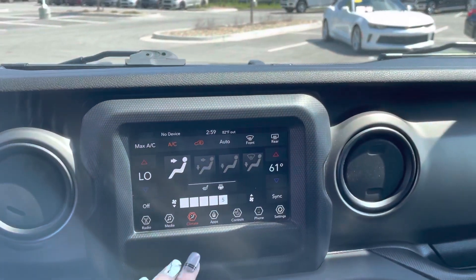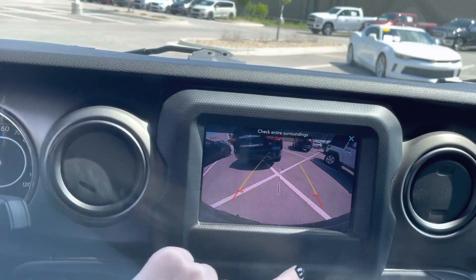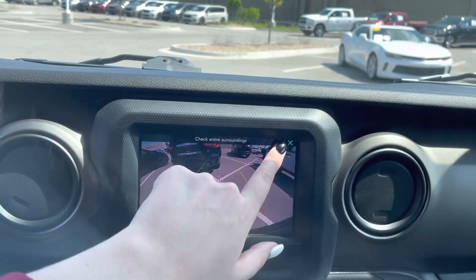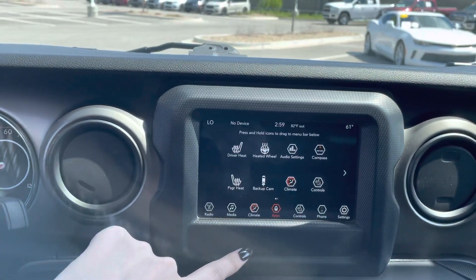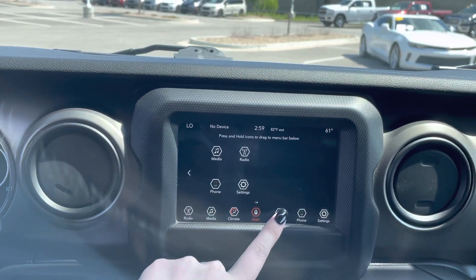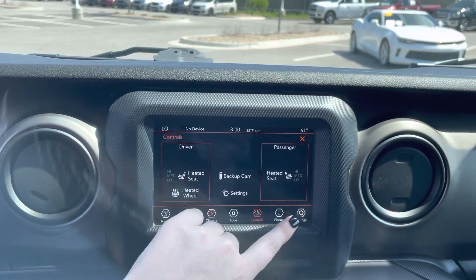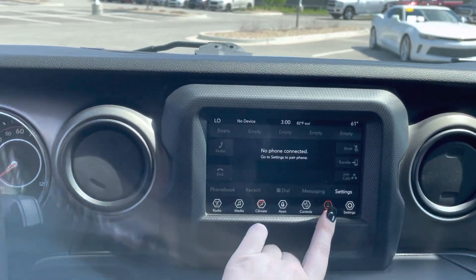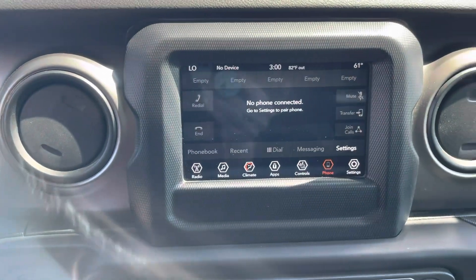My parents always fight over that. Then you can click on your backup cam — you can see right behind us into what looks like an Infiniti back there. You can see your heated seat and steering wheel again in a different view. Your phone — we can't really see too much until one is paired. And then your settings.